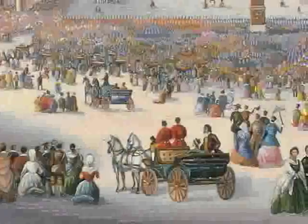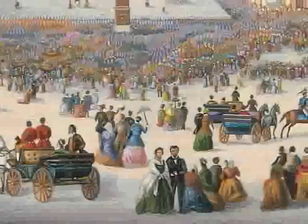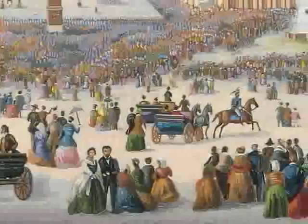Tiny glass tiles have been fitted together to produce this crowd scene of people in the square outside St. Peter's in Rome, watching and listening to the Pope give a blessing. Can you see the Pope? There's a lot going on here, so I'll point you in the right direction.